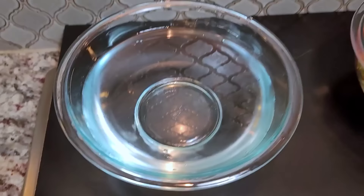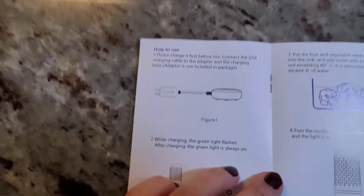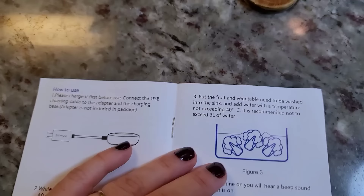Now in this bowl, I'm going to add my strawberries. So here are the instructions — you want to make sure you charge it first. It does come with a charging base. I already charged mine. While charging, the green light flashes; after charging, the green light is always on. Mine is always on, so it was fully charged.